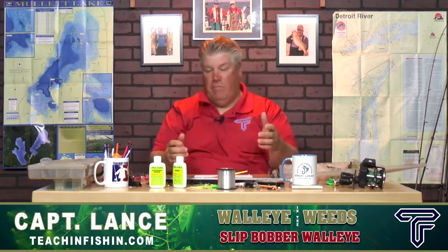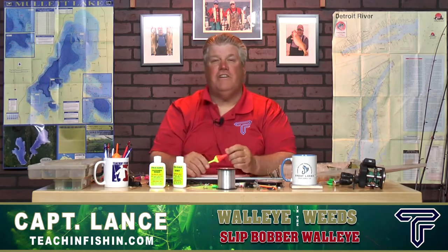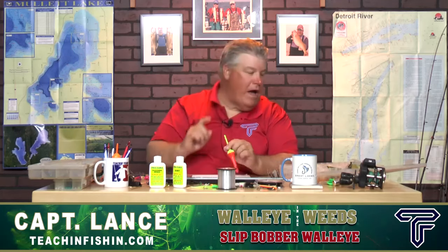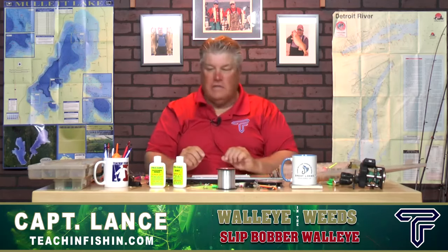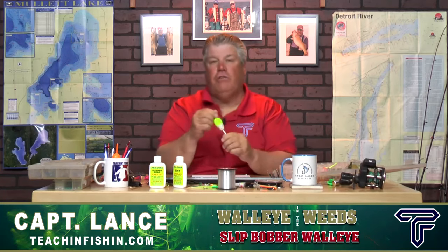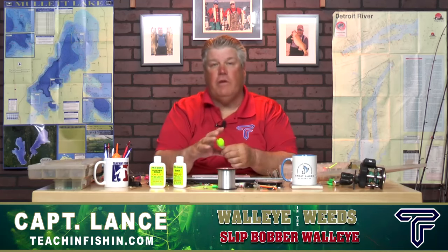Now, that can be effective, it can be fun — and how many fish have we caught off the end of the dock and introduced our kids or grandkids to fishing because of that. But slip bobbers are different, because slip bobbers have a hole in the middle that actually allows the line to slide through, so we can adjust this bobber to fish at any depth that we want.